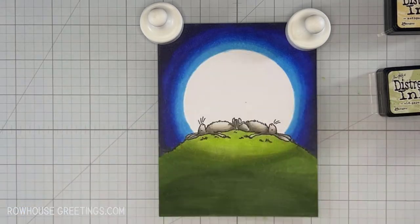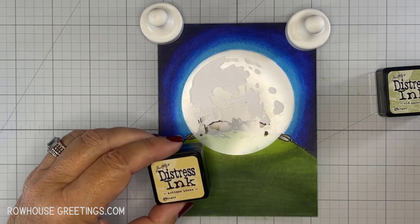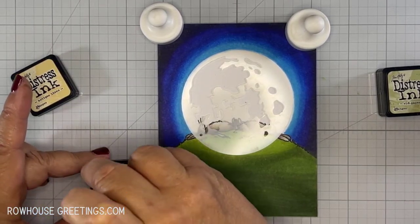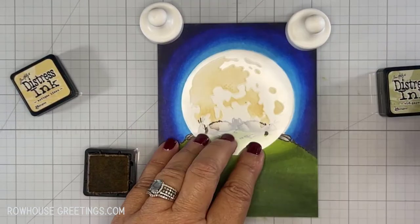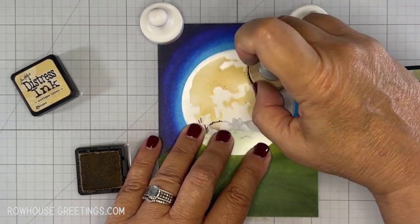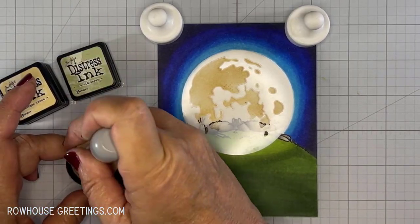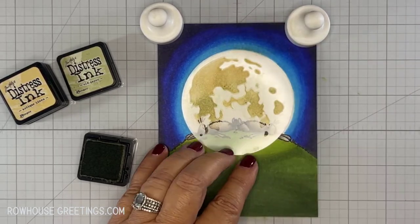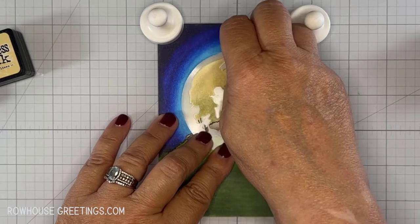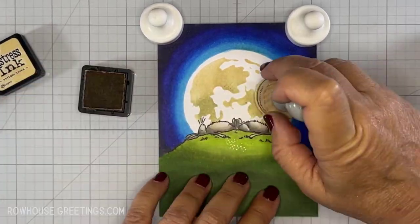Now that the coloring is done, I still have to finish the moon. I positioned the second part of the moon mask and added a little repositionable tape to the back to hold it in place. I used Distress Ink in Antique Linen to stencil the design, and then I added a little Distress Ink in Old Paper to add some dimension. I removed the stencil and blended a little Antique Linen ink over the entire moon to make it a little less stark in color.